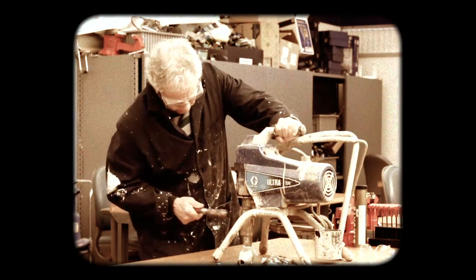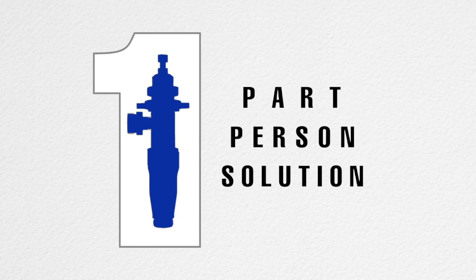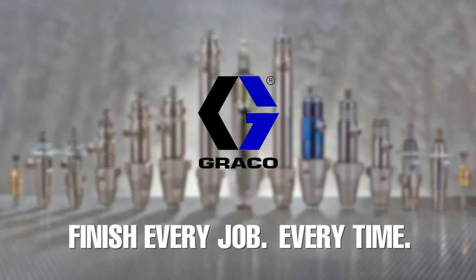There's always the old way, and there's always a better way. Add the power of one to your sprayer today — exclusively from your Graco authorized local distributor or service center. Finish every job, every time. Only from Graco.